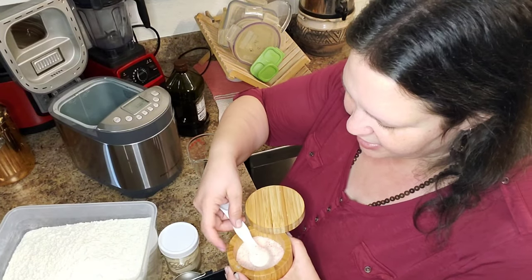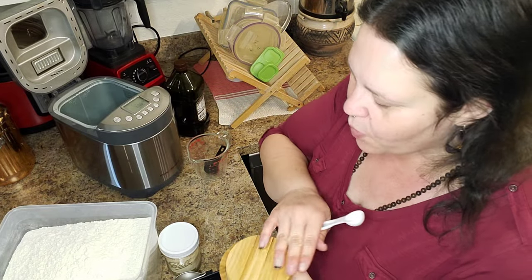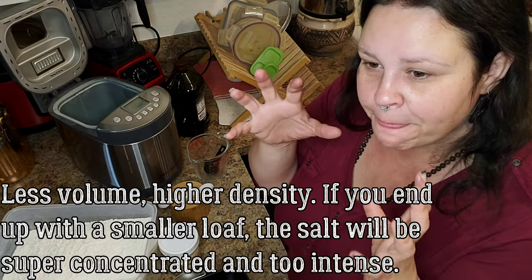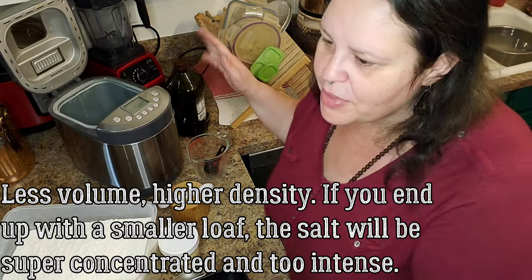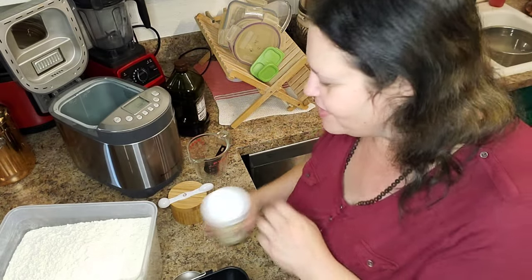Two teaspoons of salt. You can definitely cut this back if you want to. When I add whole grain, I do a scant two teaspoons of salt. When you add whole grain to the recipe, it will not rise as much, and you'll end up with less bread. Sometimes, depending on how much home-ground flour I add, I'll cut the salt completely in half — sometimes even more — because I end up with just one dense, smaller loaf rather than two lofty loaves. So adjust accordingly.